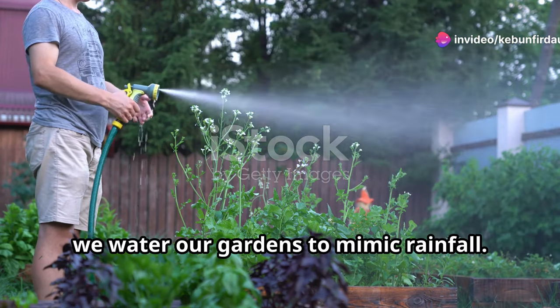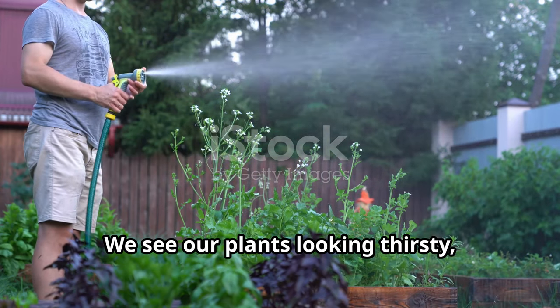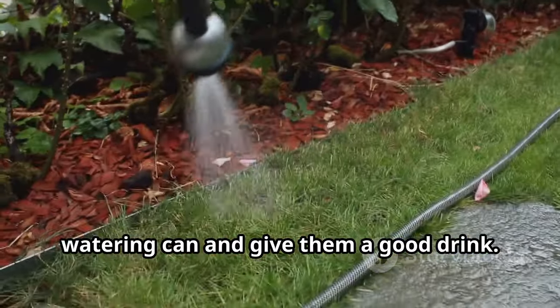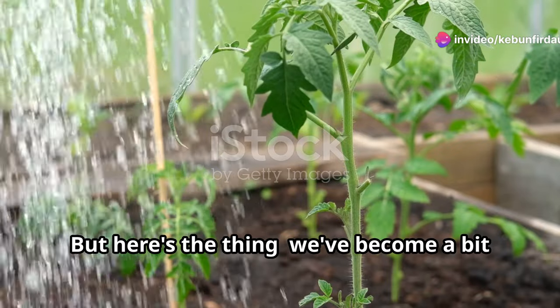Traditionally, we water our gardens to mimic rainfall. Plants need water, right? It's a practice that has been passed down through generations. We see our plants looking thirsty, and our instinct is to grab the hose or watering can and give them a good drink. After all, water is life, isn't it? Absolutely. But here's the thing — we've become a bit too helpful.